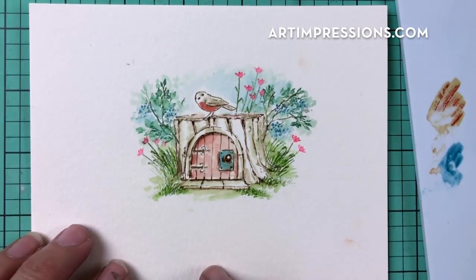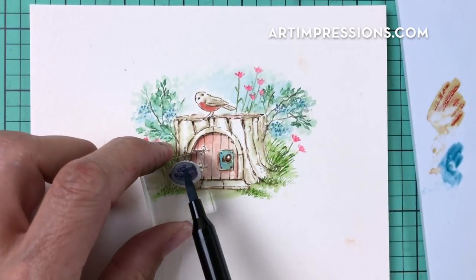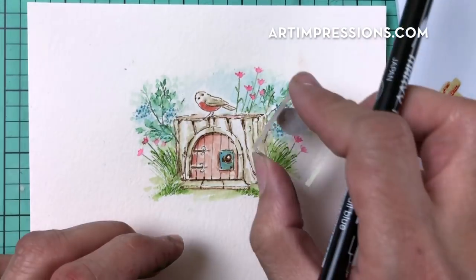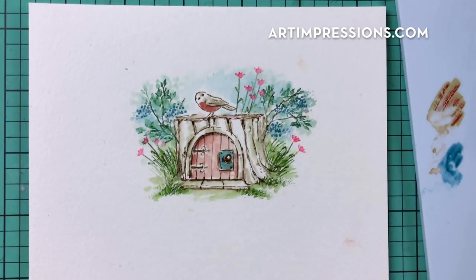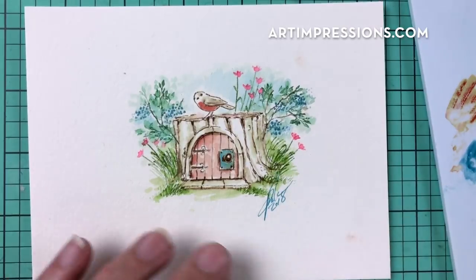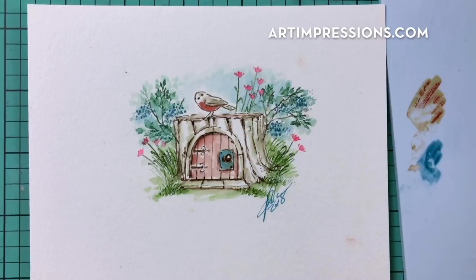For the finishing touch, re-ink the tiny flower dots one more time and stamp them into the center for a darker color, and also in the back. The composition is now complete — sign and date it, put it on a card or in a frame, and give it away to someone. Thank you so much for watching! If you liked this video, please give a thumbs up, and I'll see you all next week.